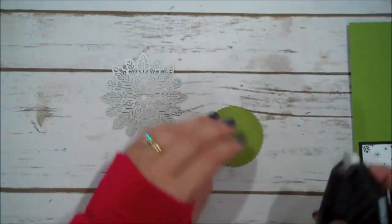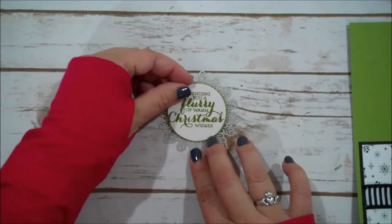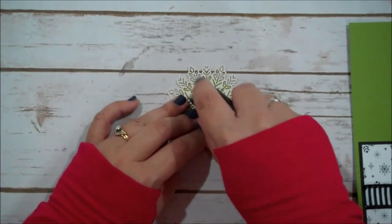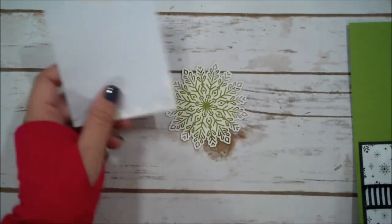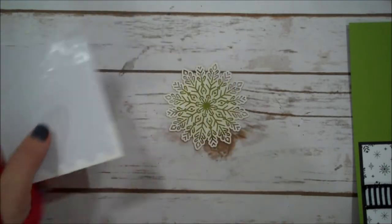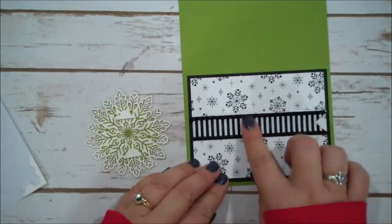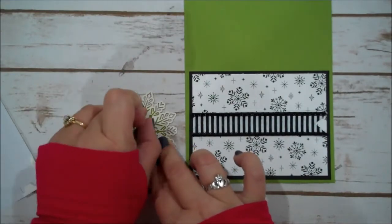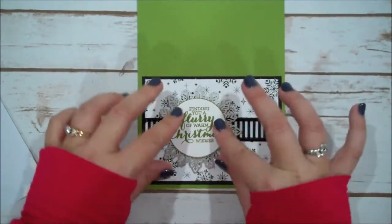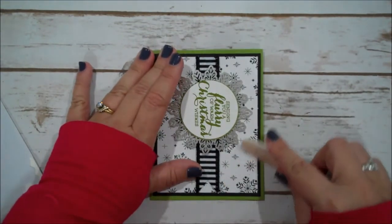Now I'm going to place this onto our Silver Foil Snowflake. I'm going to use my Fast Fuse — that should be plenty to hold our sentiment. Now I'm going to add some Fast Fuse in the center of our snowflake and then bring in my Dimensionals, just putting one on the top and one on the bottom. I'm just going to cut the edges of these. I want to put one here because our ribbon has that little wire border — it's kind of raised, so this is just going to help even out our sentiment. And then we're going to add that right there. Give our card a nice crease and we are done.